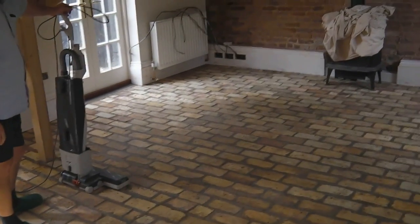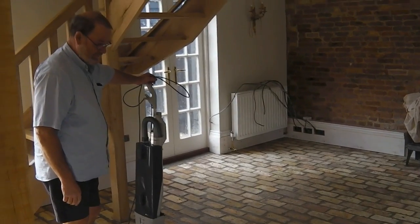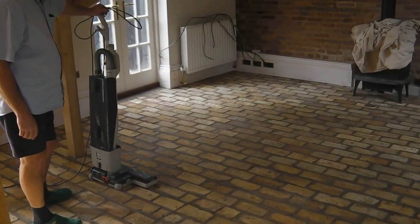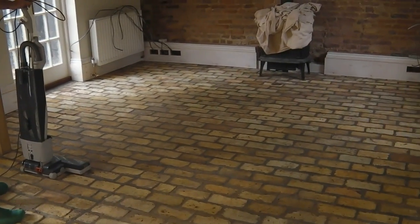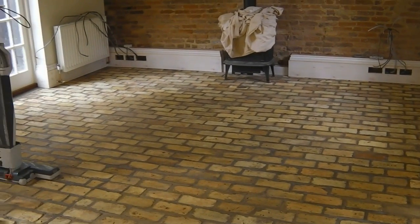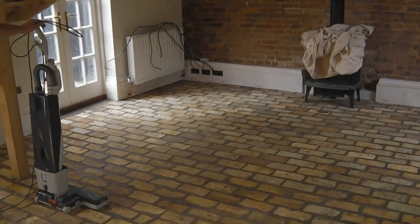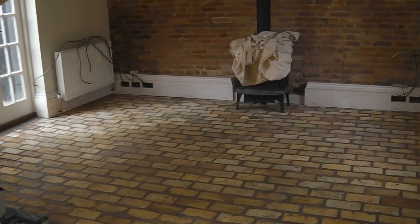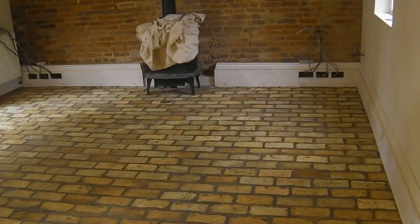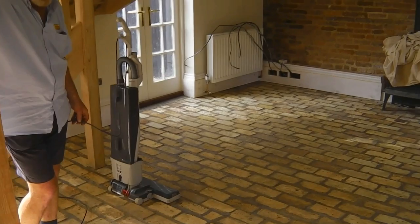We're here on our second day of working on this brick floor in Waterbeach. My father Max has just finished vacuuming the floor ready for us to seal. This is what it looks like just after the clean before sealing. We were here on Saturday, it's now Thursday, so we've left it a few days in between to allow all the bricks to dry out so we're not trapping any moisture in when we seal it.